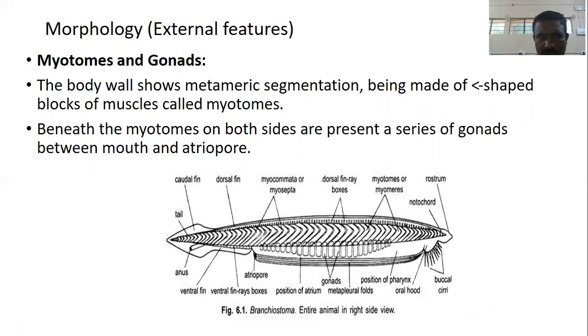The body wall shows metameric segmentation, made up of horizontal V-shaped blocks of muscles called myotomes. Beneath the myotomes on both sides is a series of gonads located between the mouth and the atriopore.